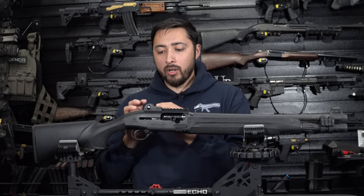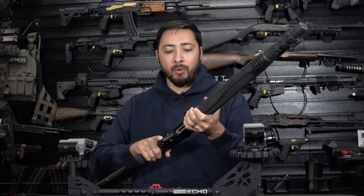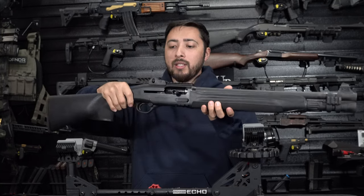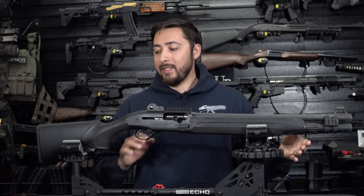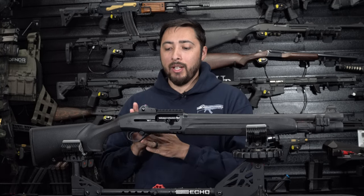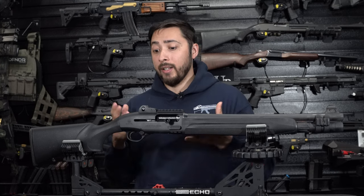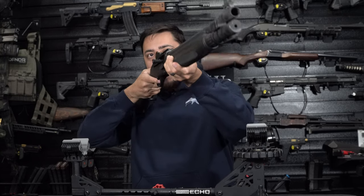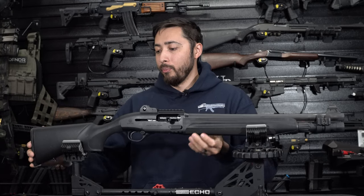Moving on to the trigger — the trigger on this 1301 is extremely nice. I don't think I'm going to do anything to it; I really like the way it is from the factory. It's not too heavy, nice and crisp. For somebody using this for self-defense or home defense, I wouldn't recommend lightening the trigger, because with the recoil you don't want to accidentally bump-fire and send off two shots when you didn't mean to.